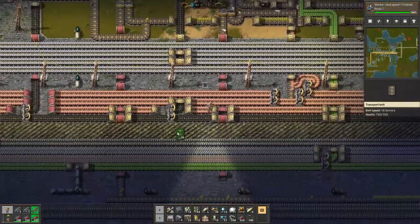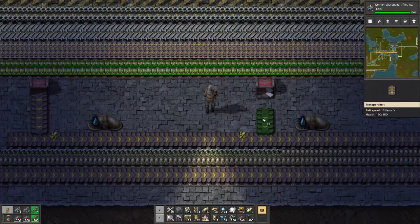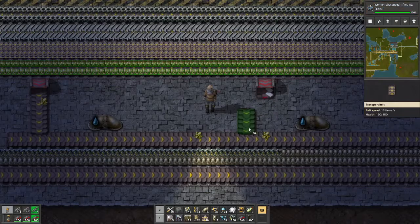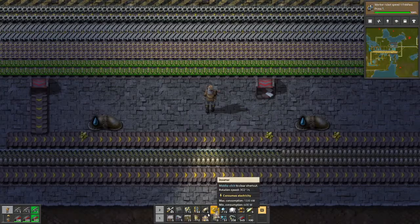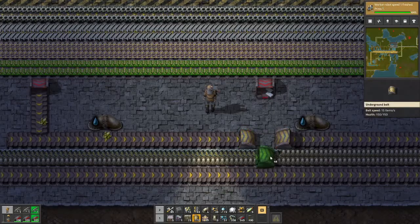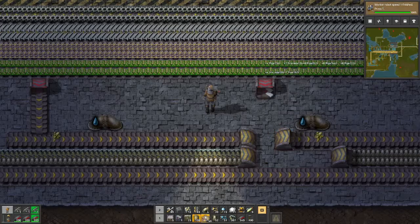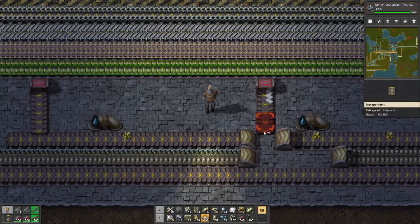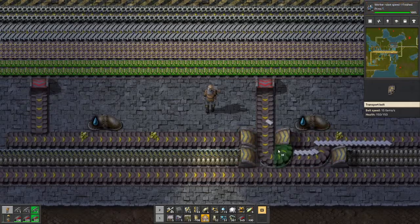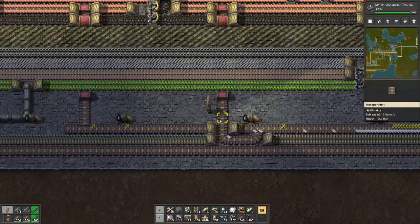Now we're good and we'll have this coming into here. All we need to do is grab an underflow for this, do this to there, and this to there. Then we should be able to come in and do it right across so we've got this buffer here. That's exactly right. So we've now got sulfur on one side, plastic on the other. That's a usable, nice little bus line.